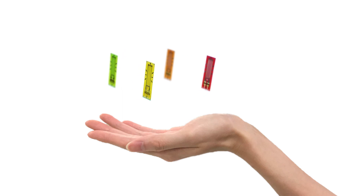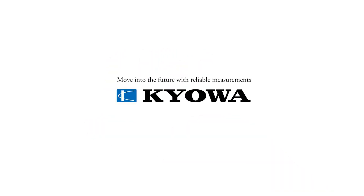Whatever you need, Keoa's KFGS gauges make it easier. You can count on Keoa.